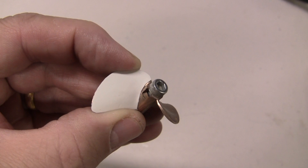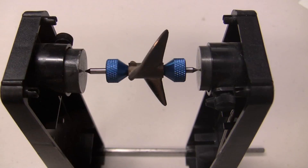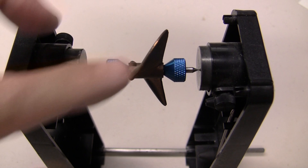After you have the first blade cut, you can make the paper template to lay on the other blades to mark them so you can cut them too. Once you have the blades cut you're going to want to stick it on the balancer really quick just to see which one is the lightest — it'll be the one on the top. You're going to mark the lightest blade because this is the one you want to work with first.